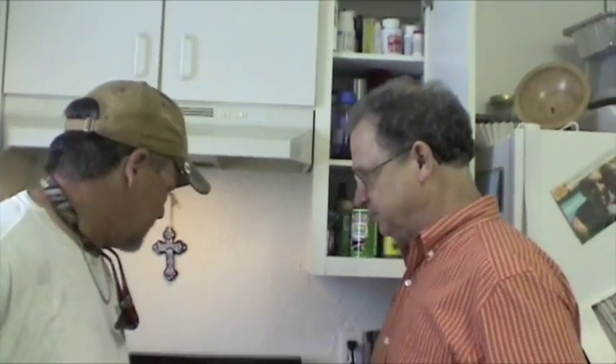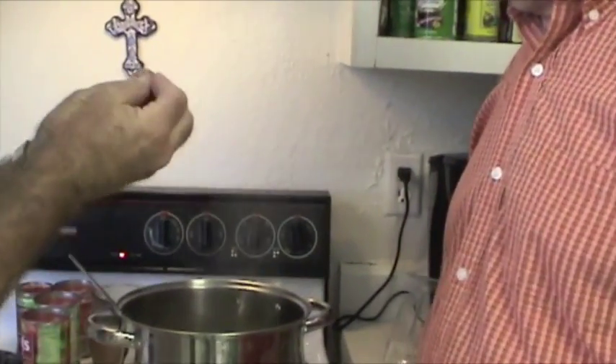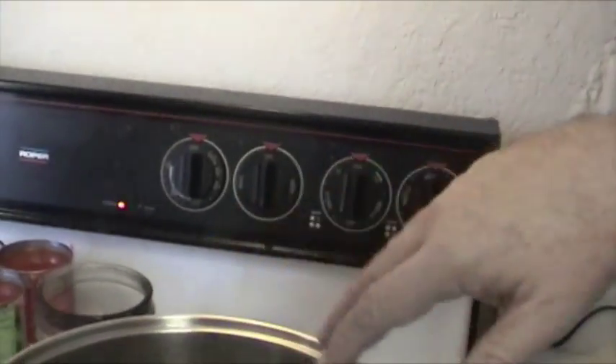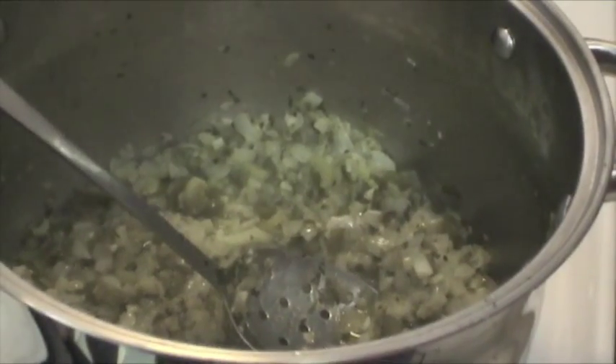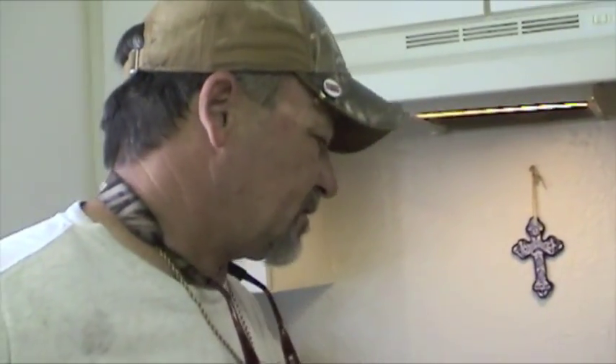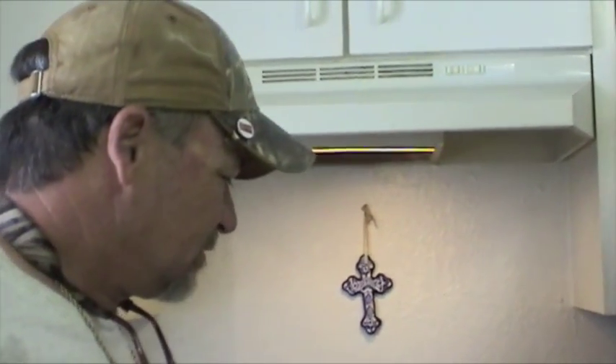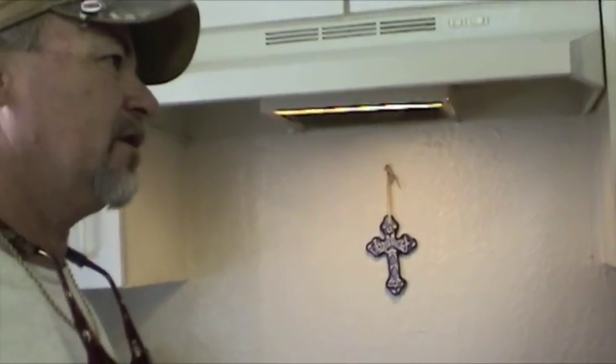You see that brown stuff on the spoon? That's where it's stuck to the pot, but you scrape it up. What it does is it browns the onions and celery a little bit and gives it more flavor. You don't have to really worry about it burning — just don't let it burn too much. As for when it's done, I never had any formal training — I've just been doing it all my life, but when we get there we can describe it.